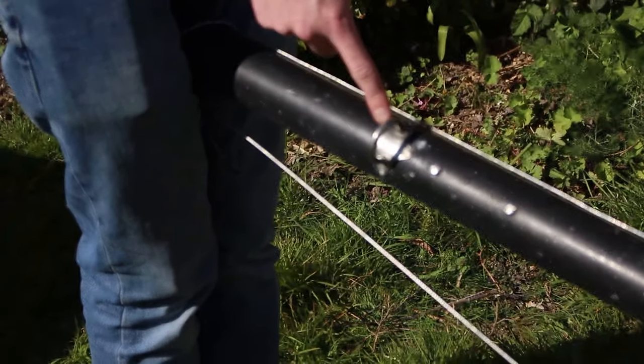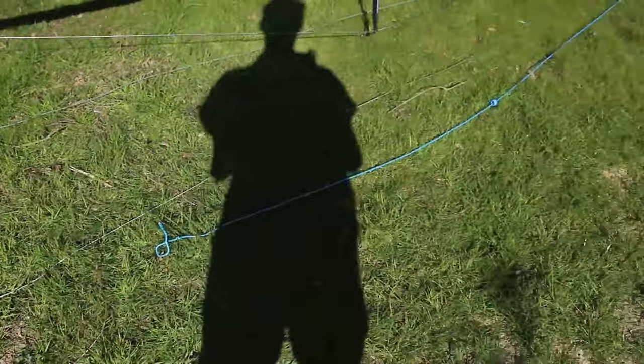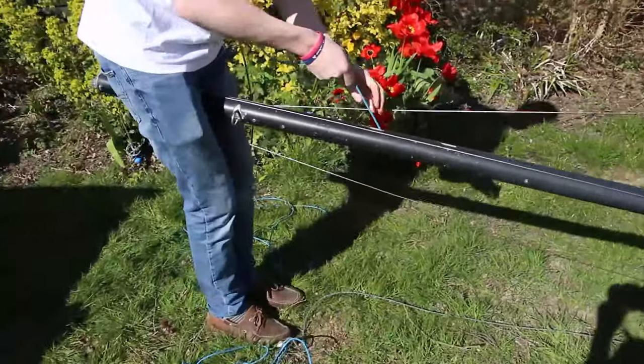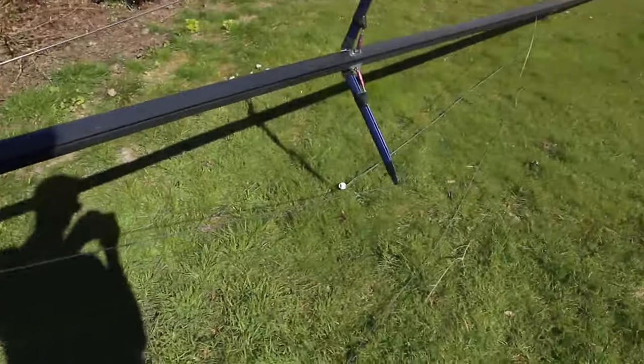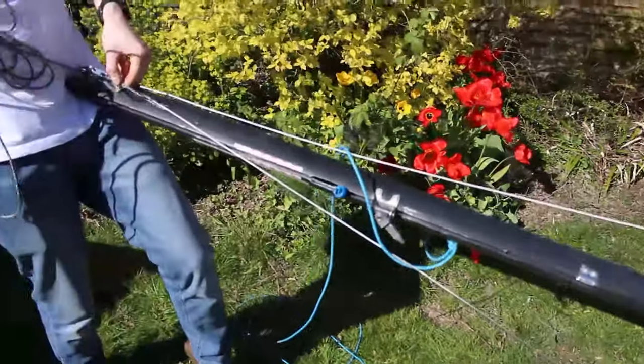If you do not have a halyard ring on the mast, what you can do is pull the halyards all the way to the top so they sit on the mast. Again, the spinnaker halyard will need a stopper knot, while the main halyard you can just pull all the way to the top and that will sit in its cleat.